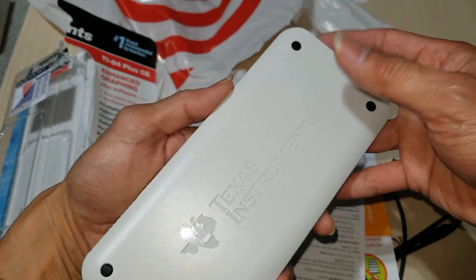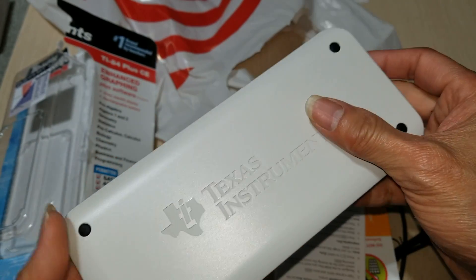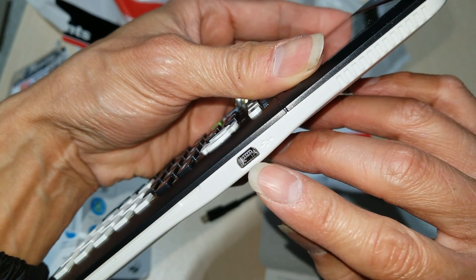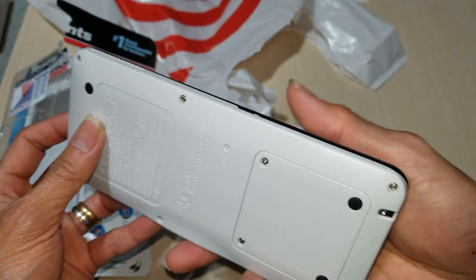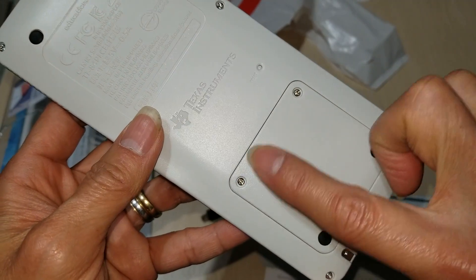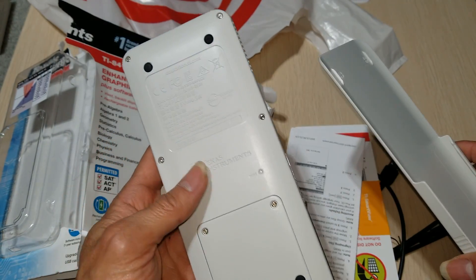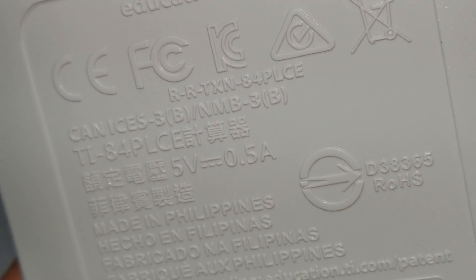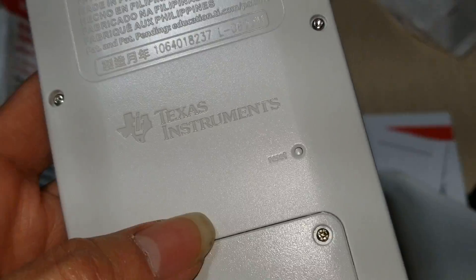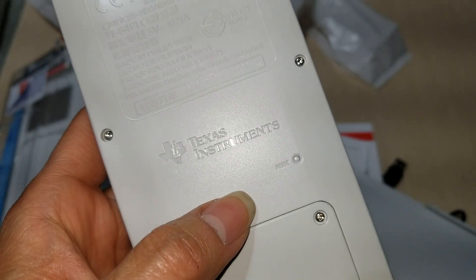I'm not sure if it's even charged or not. Inside here must be the rechargeable battery — it's 5 volts at 0.5 amps. There's also a reset button right here in case the calculator freezes up.